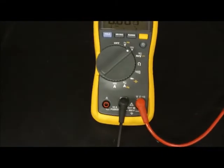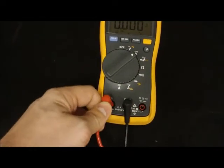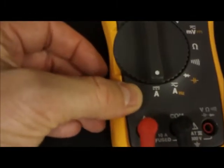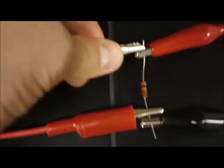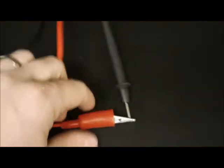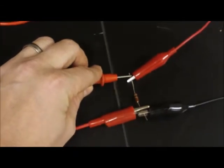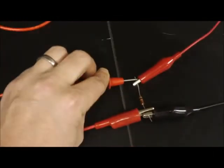To measure current in the parallel circuit, you need current flowing through the multimeter. Change the red lead to the A port for amps, and switch to direct current amps — once again the straight line and dotted line. You'll need to open the circuit by taking the wire coming from the power supply before the branch point. Connect one end to the black lead and the other to where the first resistor connects, and you'll detect the current in the main line from the power supply before it hits the first resistor.